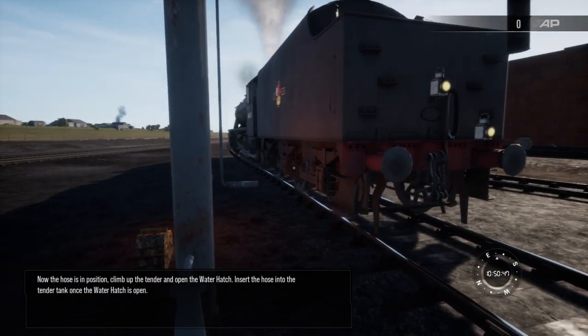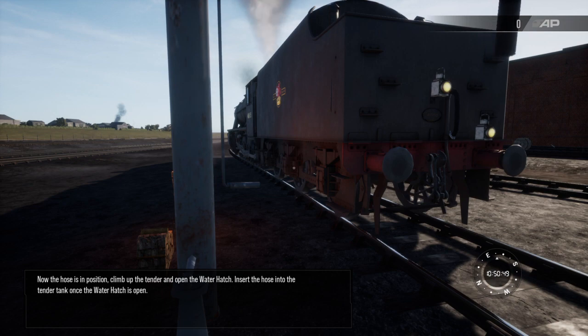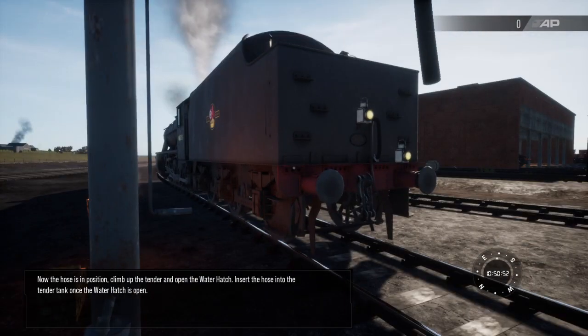Now the hose is in position, climb up the tender and open the water hatch. Insert the hose into the tender tank once the water hatch is open.